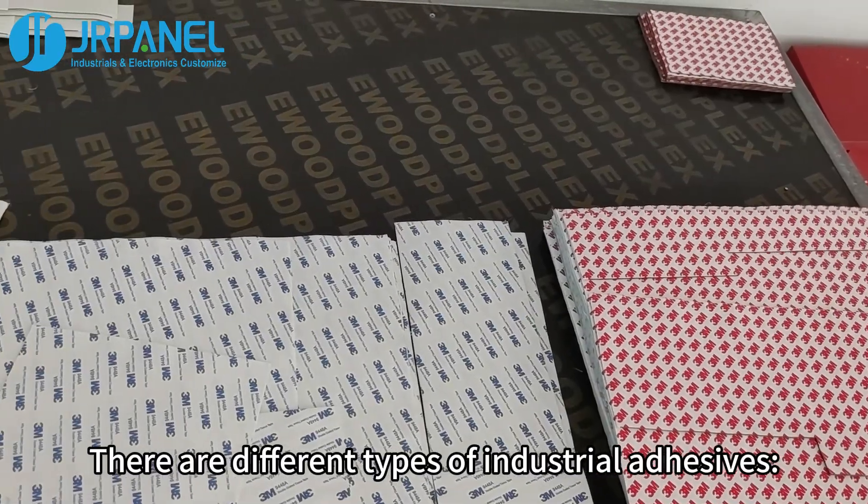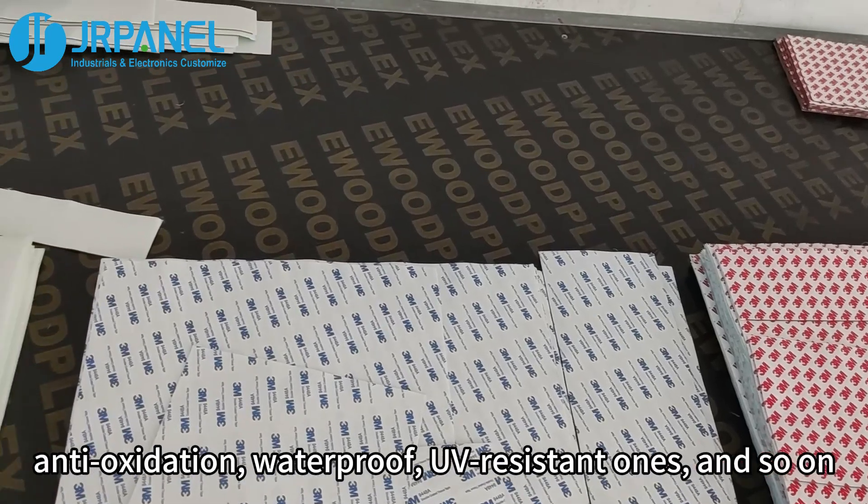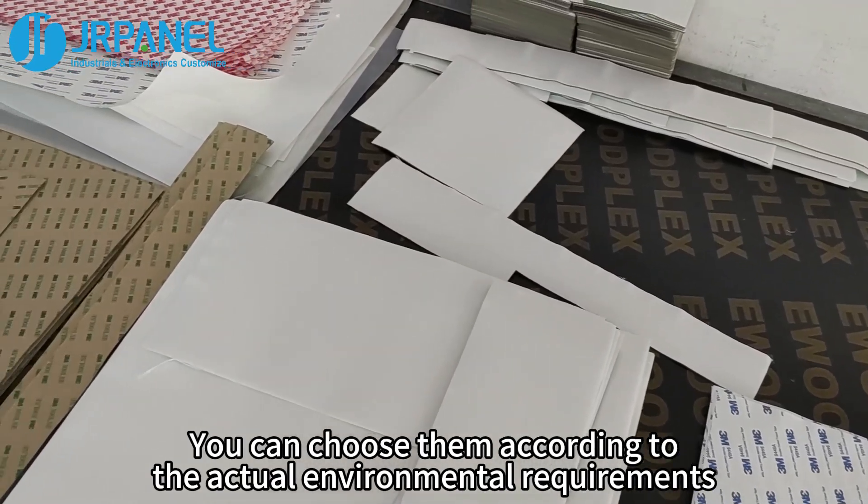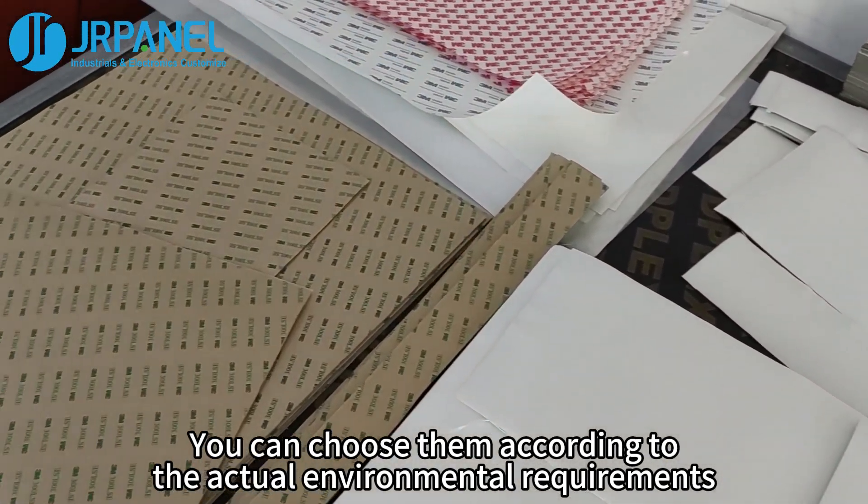There are different types of industrial adhesive: anti-oxidation, waterproof, UV-resistant ones, and so on. You can choose them according to the actual environmental requirements.